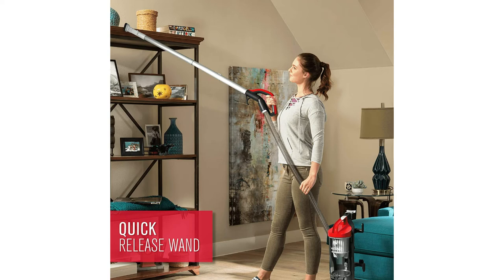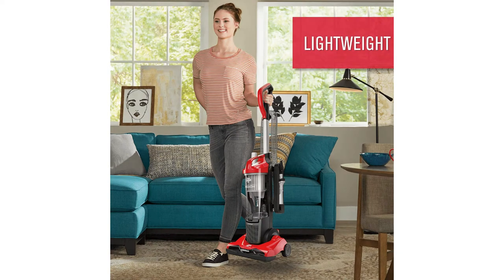This vacuum is 10 by 11 by 42 inches tall and weighs 9 pounds. It also comes preassembled.